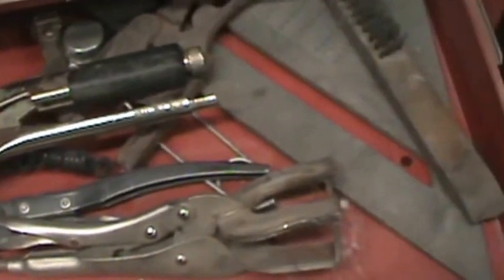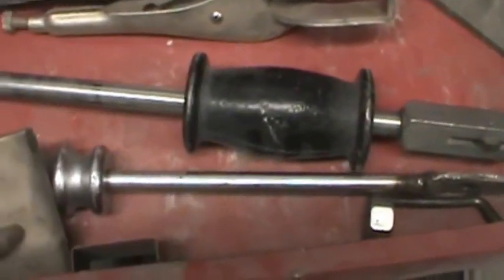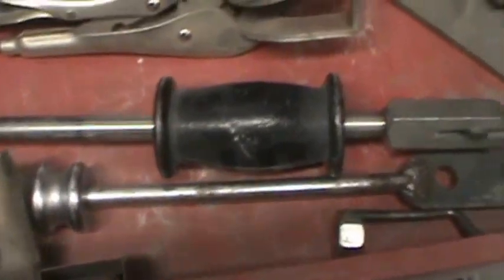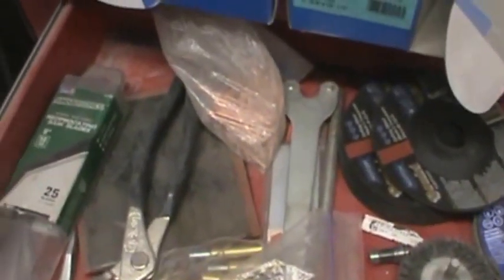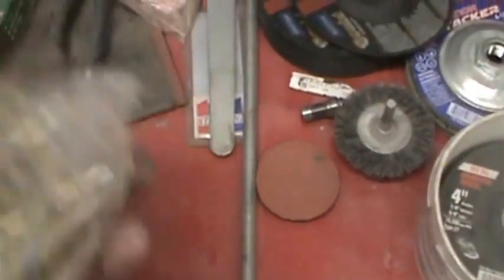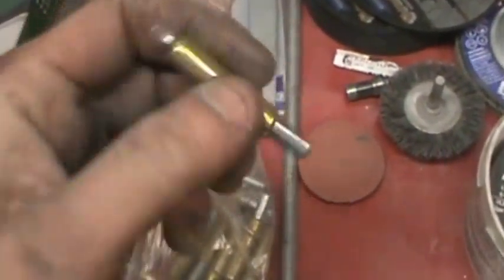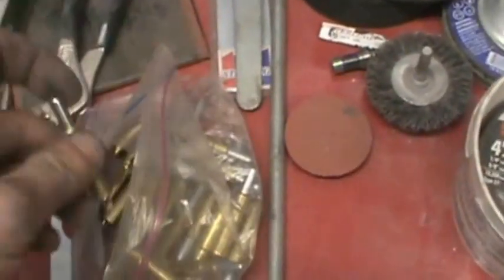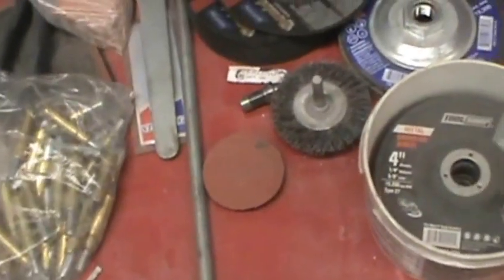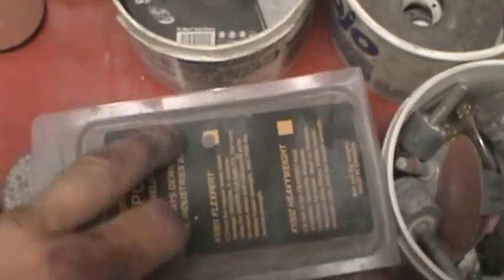All my clamps and stuff for welding go up here. I got a speed square, carpenter's speed square. These don't have a home so they end up here — odds and ends, mostly cutting supplies. I've yet to have to use these but I will eventually. I picked them up at a swap meet cheap. All my cutting supplies are my studs — two sizes: the little skinnies and the big fatties.